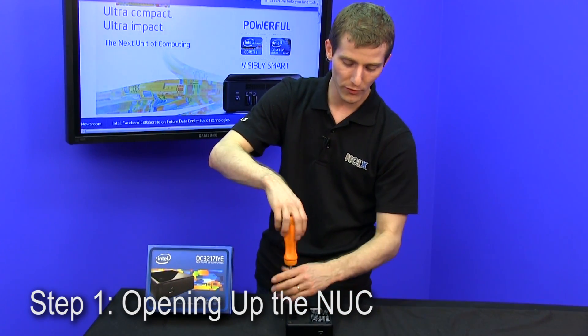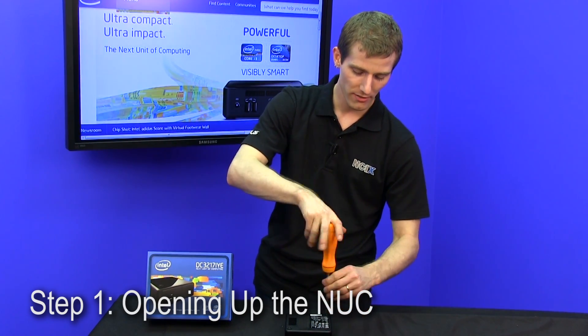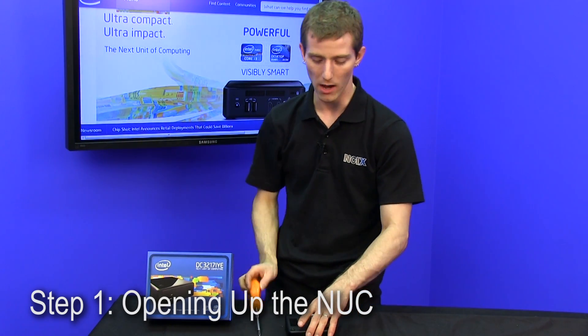Number one is to remove the four screws that are embedded in the rubber feet at the bottom of the NUC in order to take apart the chassis. This can be done in exactly the amount of time you're seeing right now.